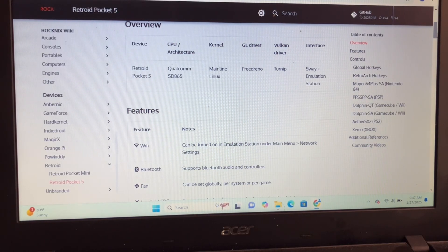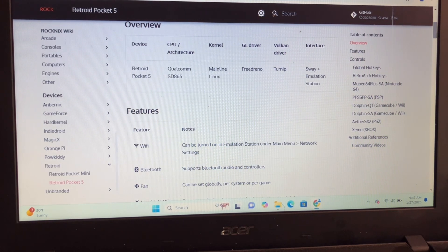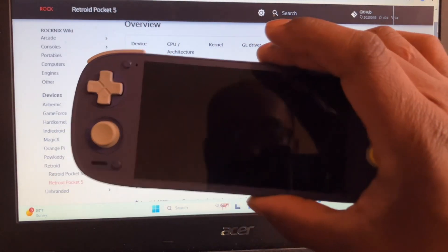What's up everybody, it's your boy Terry at Retro. Today I'm going to be showing you how to set up RockNix on your Retro Pocket 5 and Retro Pocket Mini. I will be using the 5 to set it up, but it's the same method with the Mini.